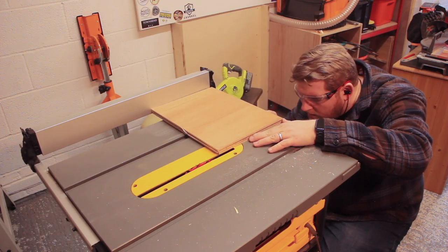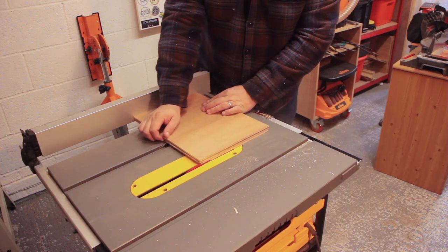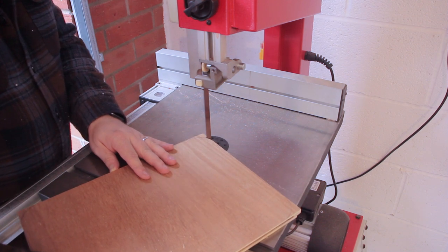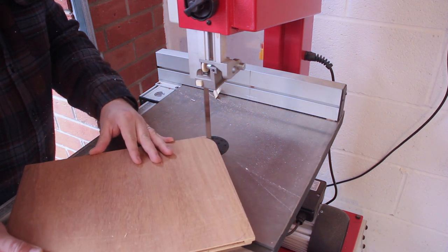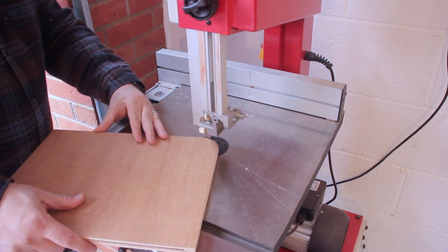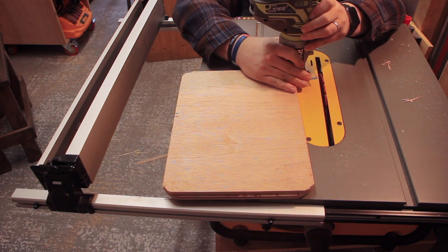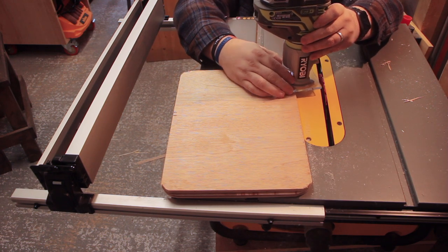I did take the riving knife off but remembered to put it back on before I made any more cuts. For the very first lid I did try and use the bandsaw to cut off the edges nice and tight, but we all know the bandsaw is not my favourite tool — seems I can't set it up properly. I then used a straight bit in my trim router just to curve over the edges, but this did not go well.